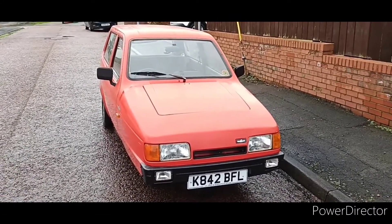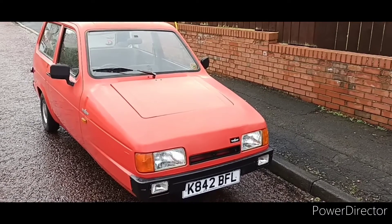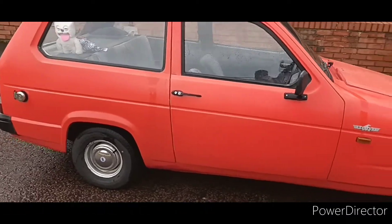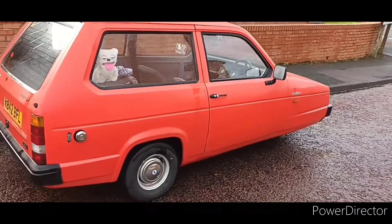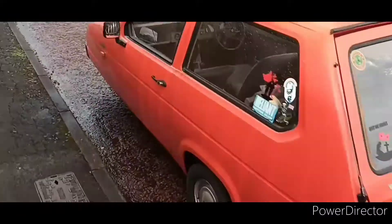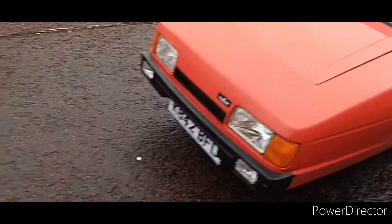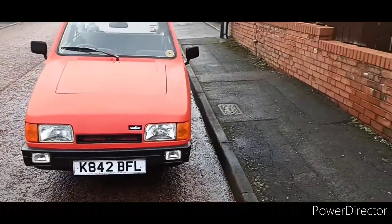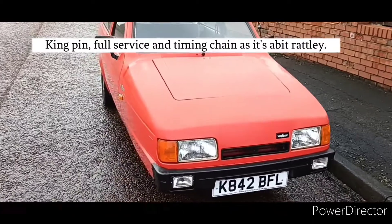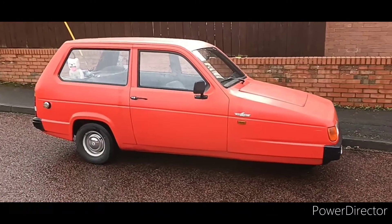So this one is a '93 Robin 2, first registered March of '93. I've had this one for about two years now, had it on the road for about a year and done quite some mileage. But now it's sat as it needs a little bit of work done — it needs its kingpin done basically, and if I'm going to do that I may as well overhaul the front end completely. I am dying to get this back on the road, it's such a good laugh.